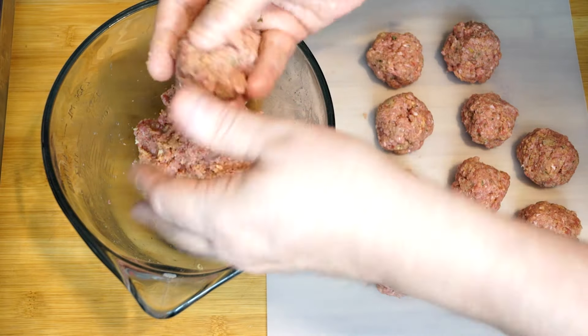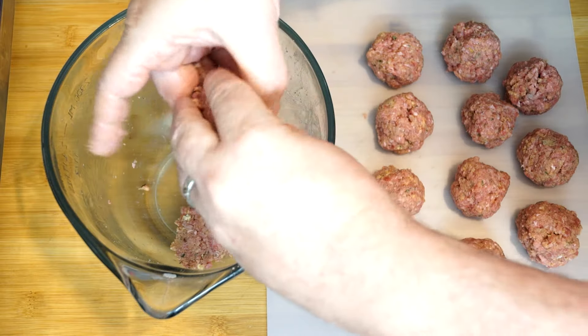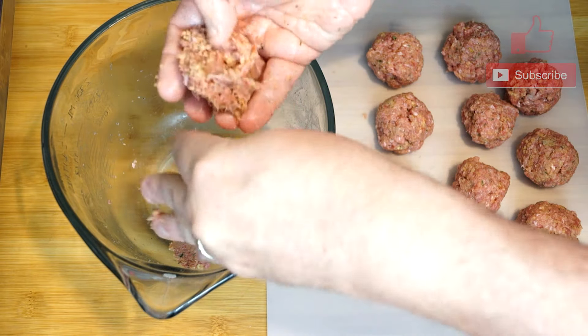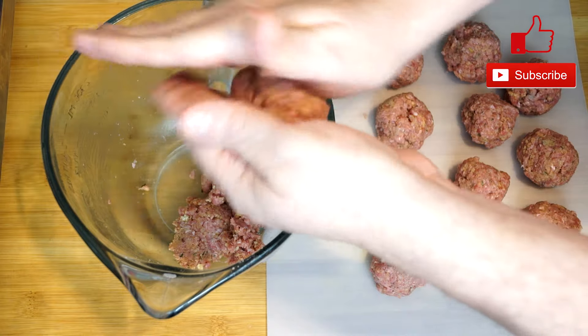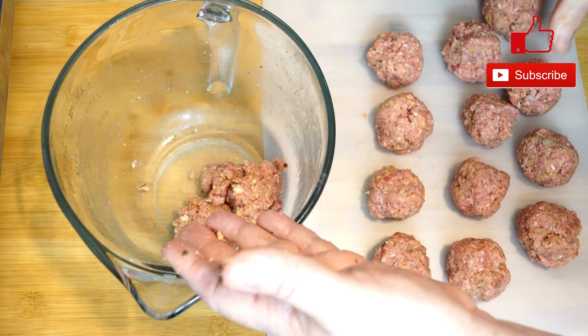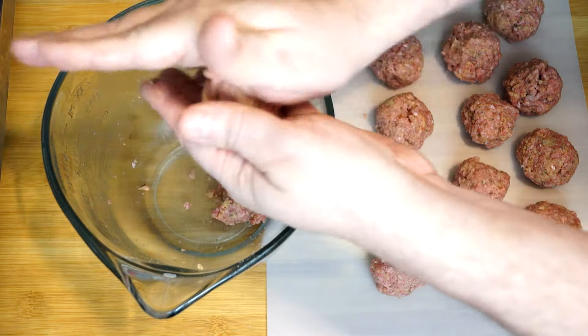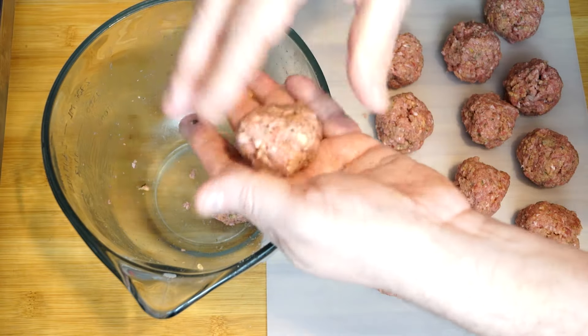The meatballs are going to be riding on top and cooking. It is covered with foil, so that's going to keep the heat inside as it's going. Keep going with those meatballs and pretty soon we will have them all rolled out. Once they're done, we're going to set these to the side until we're ready for them. You get a lot out of a pound of ground beef when you're doing these about medium size — it's really not bad at all.